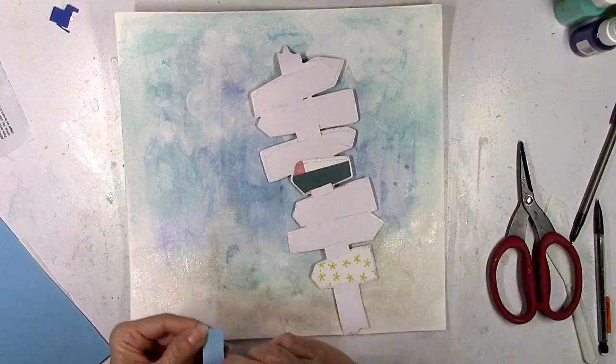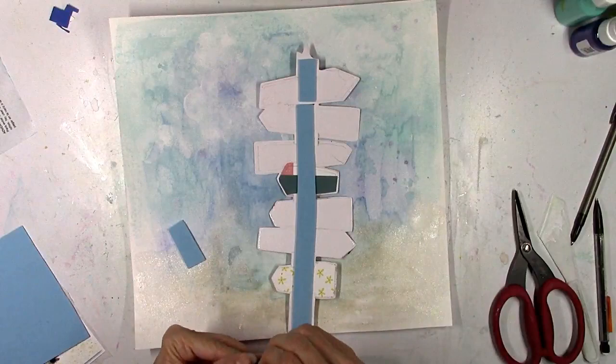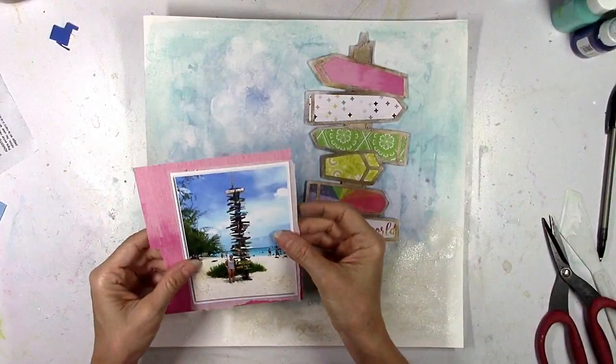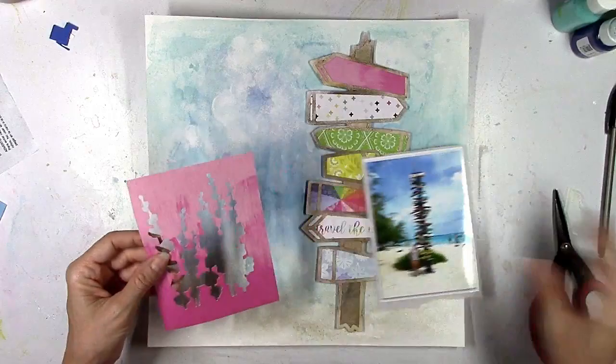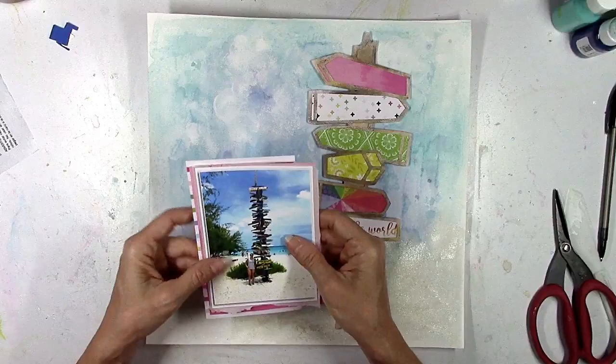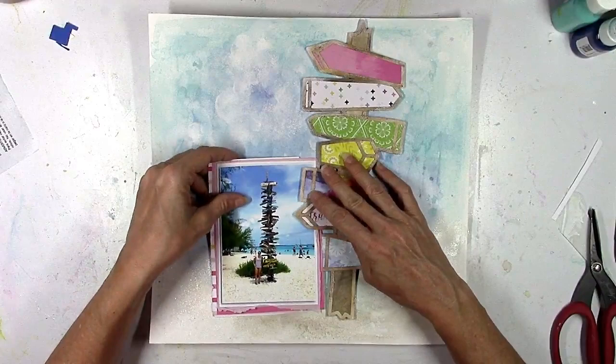I decide to pop everything up off the background using adhesive foam — it's a really fun, easy, quick way to get dimension and depth on a layout. I get it from Walmart in the craft aisle — 40 sheets for about five dollars and it comes in all the rainbow colors. For my picture I'm gonna add some layers — I've already used this scrap sheet of pink ombre pattern paper from a previous layout. I'm gonna use the stripes on the back too, peeking from behind the left side of the photo, since there's so much blue going on to help give it some separation.